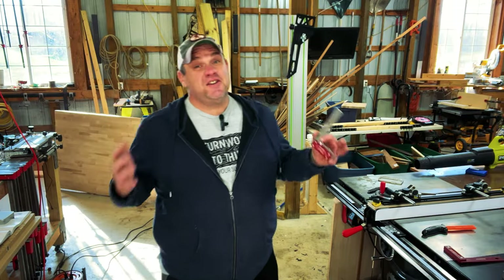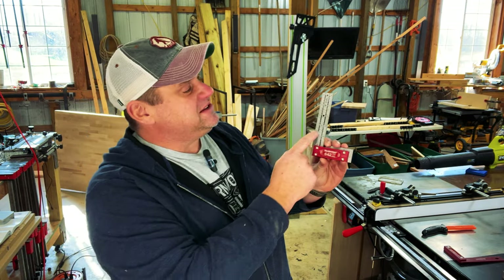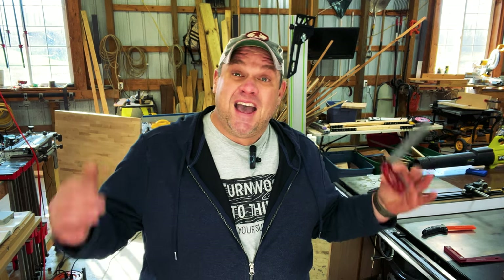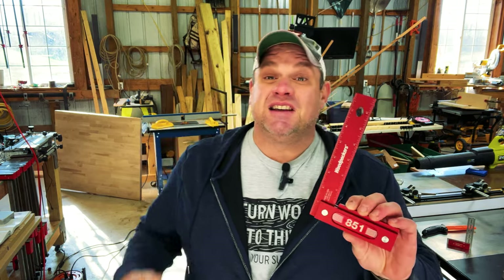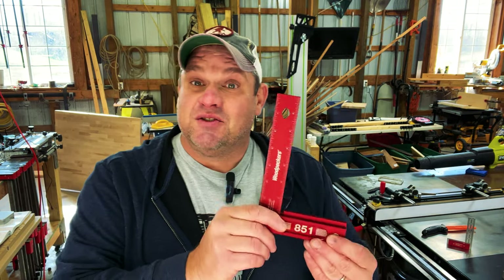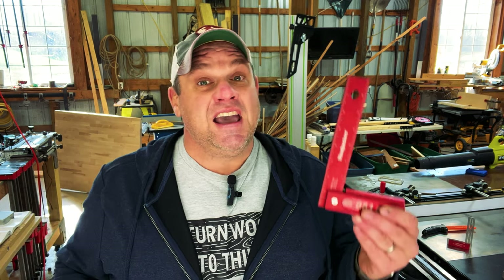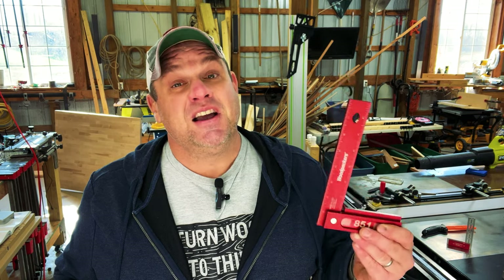I built this one this morning in less than an hour, believe it or not, so this is not that difficult to make. If you know me, you know that my favorite square in the shop is the 642 made by Woodpeckers — great for setting up lines across your workpiece. But my second favorite square is the 851 by Woodpeckers, and that's what we're going to recreate today. It's just a little bit bigger than the 642 because it's eight inches long, and it's great for checking measurements to make sure you're perfectly square.